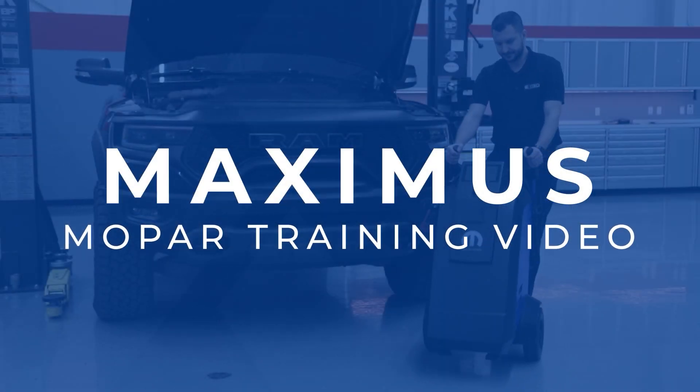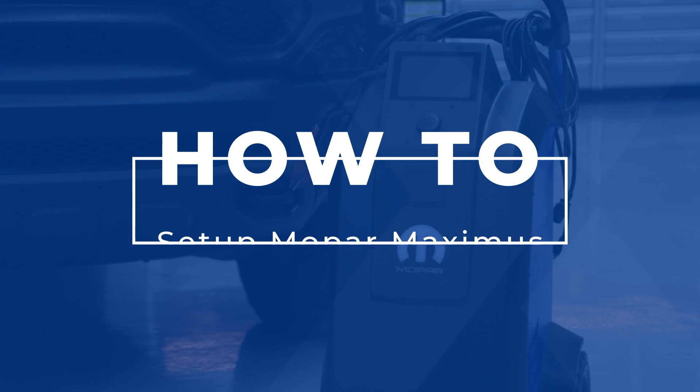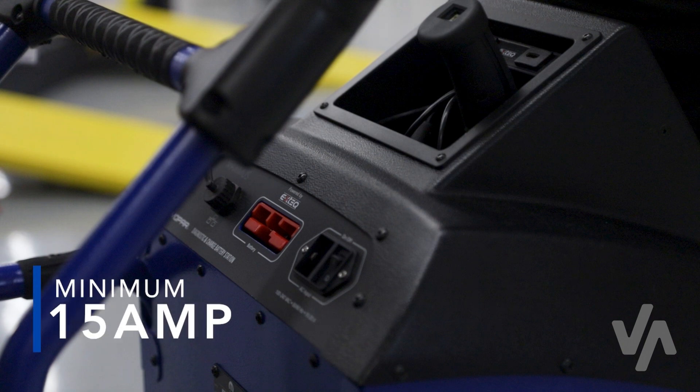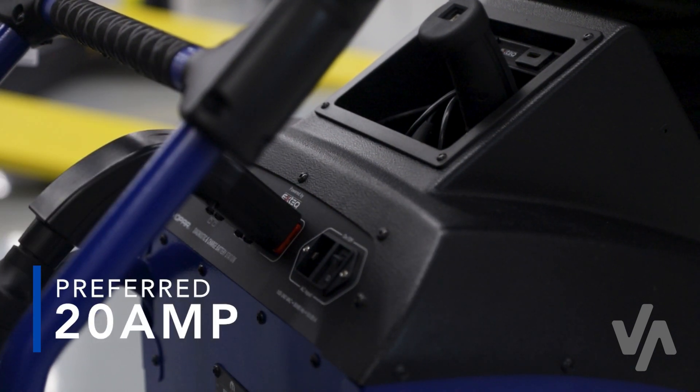Maximus Mopar Training Video: How to set up your Mopar Maximus. The Maximus requires a minimum of a 15 amp circuit to operate properly. When plugging in the Maximus, ensure that the receptacle being used is either a 15 or 20 amp receptacle. A 20 amp circuit is preferred.